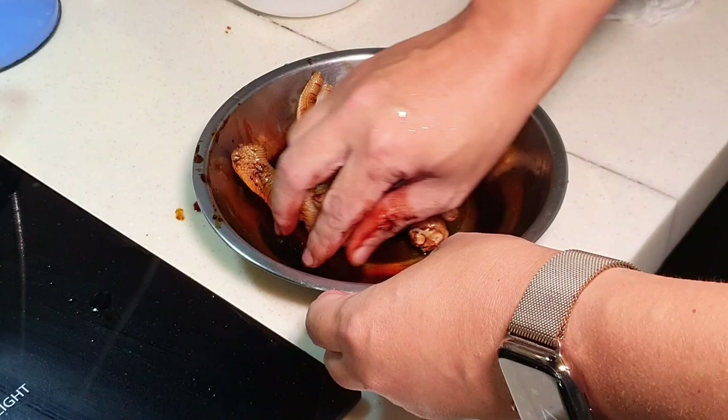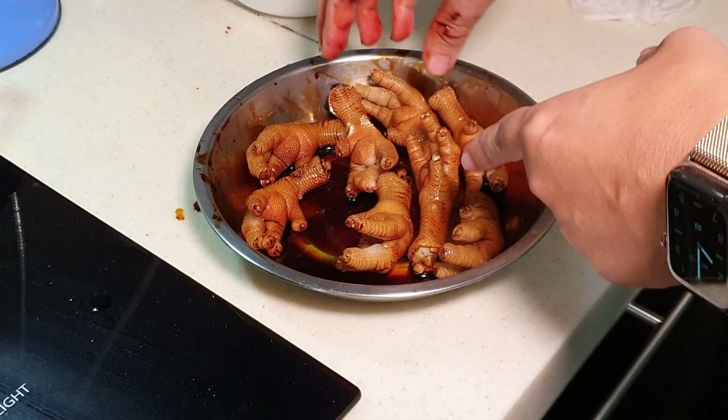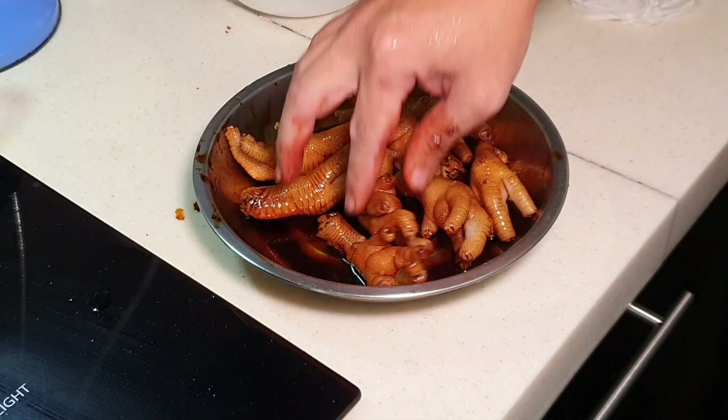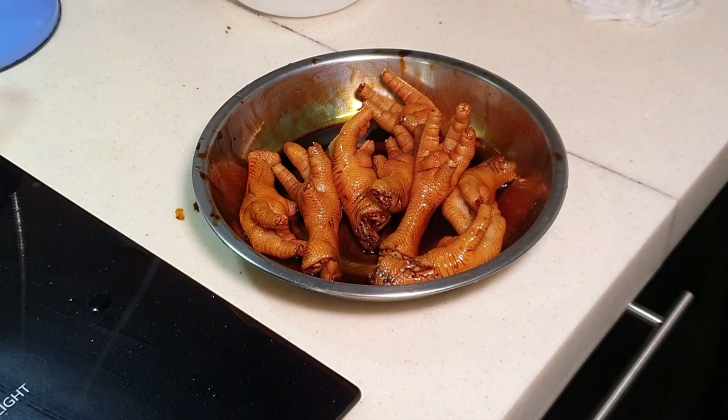After this you can deep fry it, but today I'm going to use air fry instead. If you use deep fry, this is going to really splatter — almost explode in the hot oil. So if you use deep fry, always remember to cover it with a lid so that you won't hurt yourself. I'm going to use air fry just to save myself from the oil spattering, and because I'm using air frying I'm going to give it a very thin layer of oil.